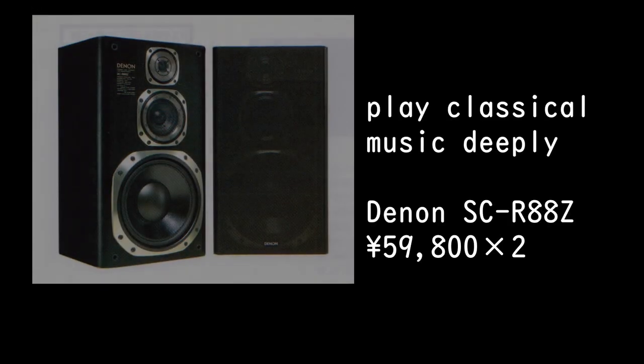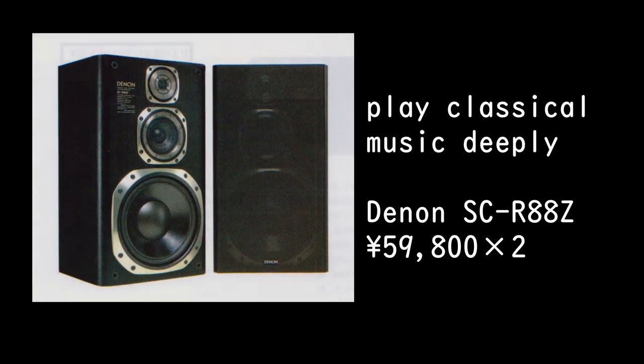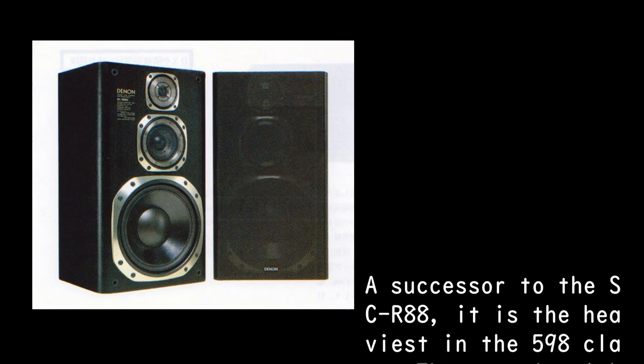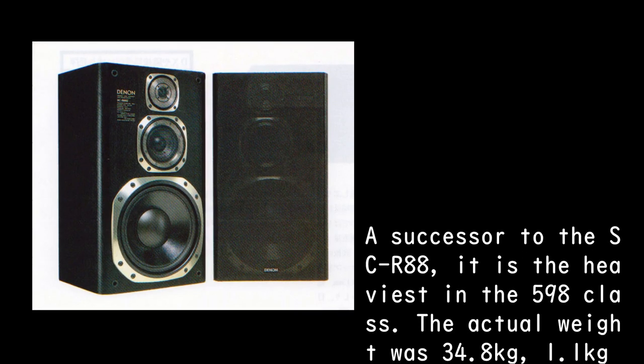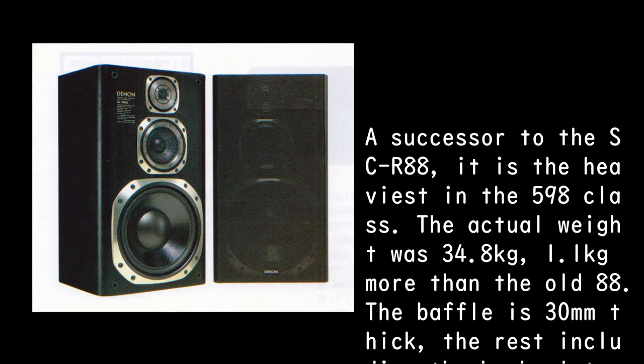Playing classical music deeply — the Denon SC-R88Z costs 59,800 yen times two. As a successor to the SC-R88, it is the heaviest in the 598 class, with an actual weight of 34.8 kilograms.